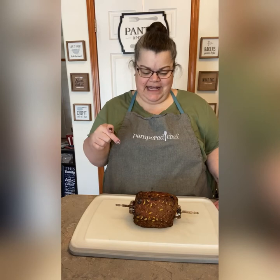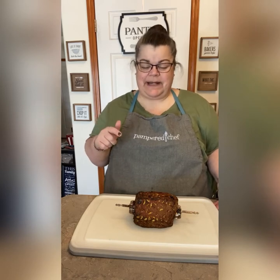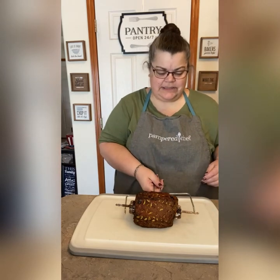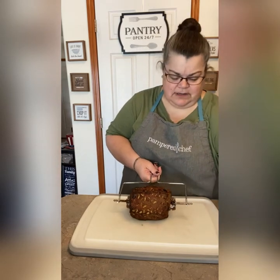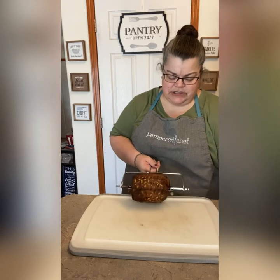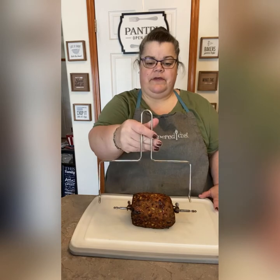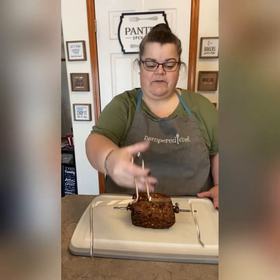Okay, so I just got it out. I cooked the pineapple on the rotisserie for 60 minutes, and this is what it looks like. Of course it's top heavy. I'm going to show you how I do this — this is the retrieval tool that you'll get with your air fryer.